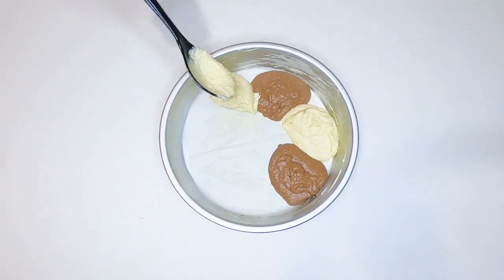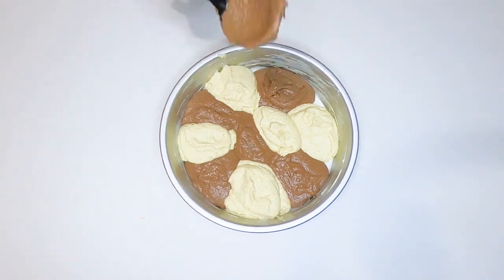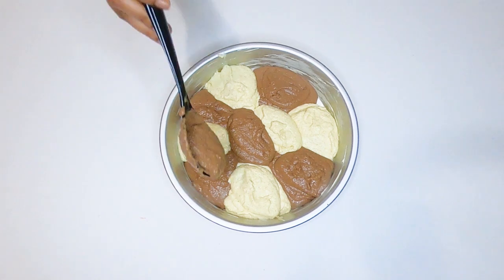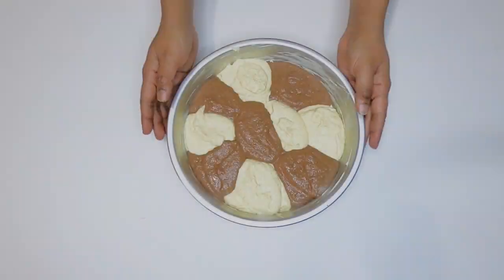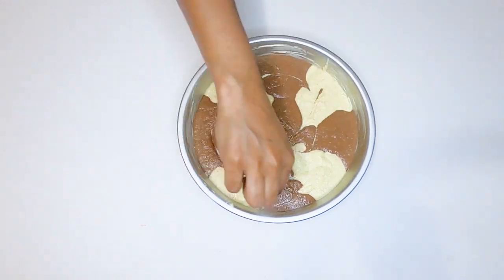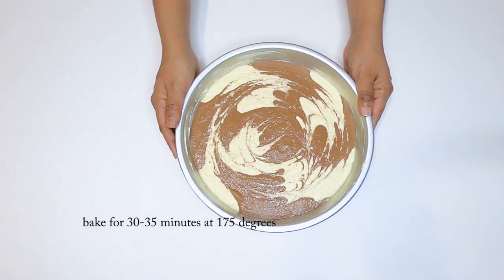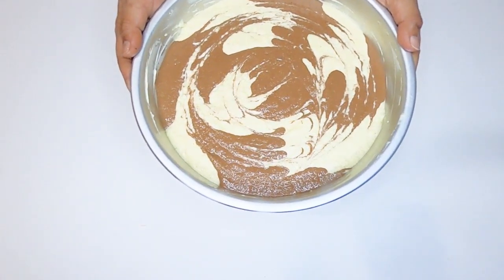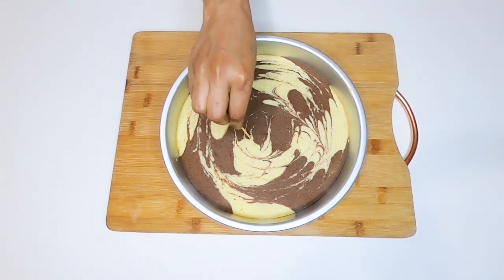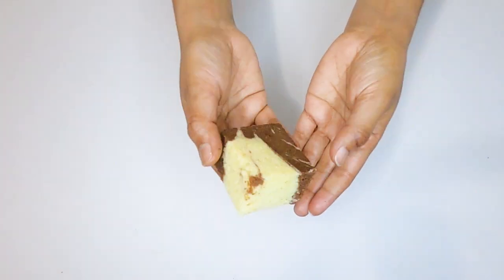Put the pudding in the middle of the pot. Check with a toothpick — the toothpick is filled. Let's bake the cake. The cake is ready.